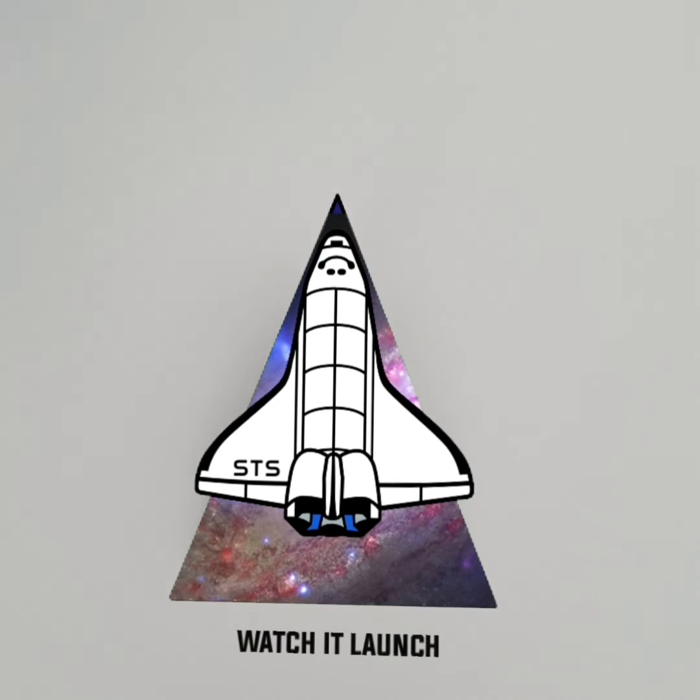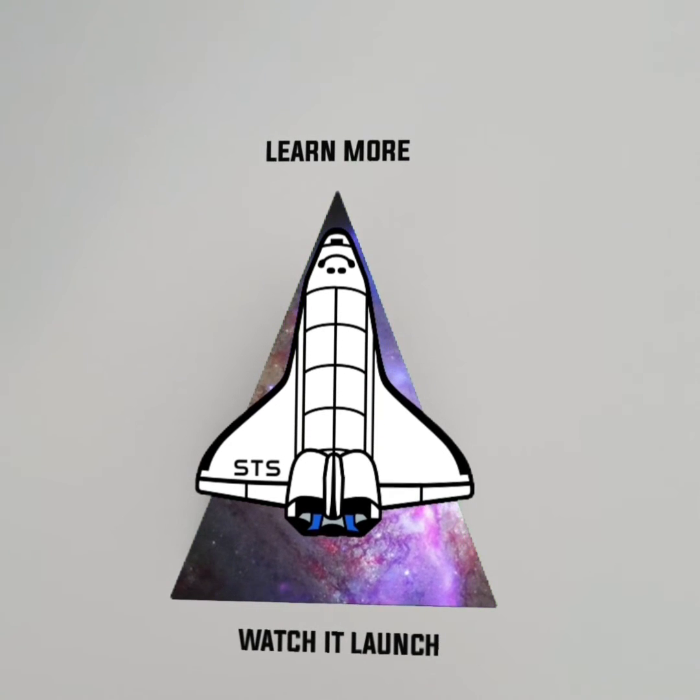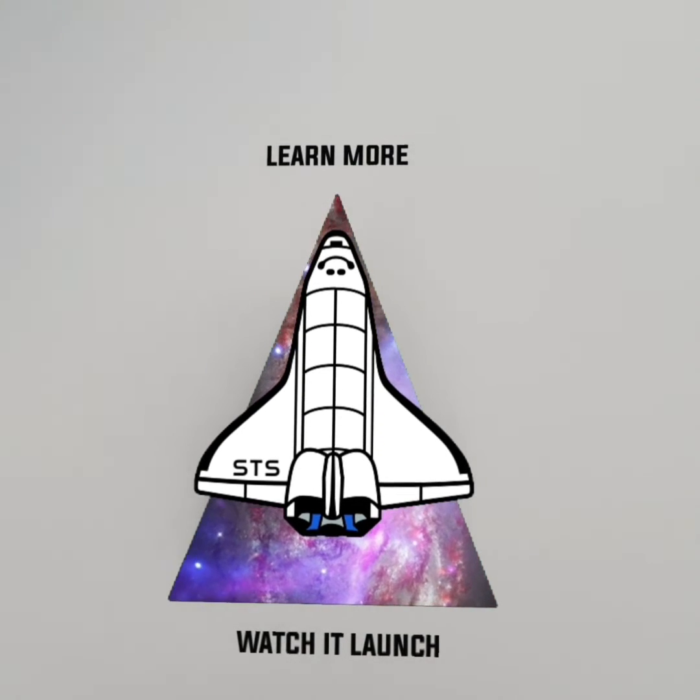Some pins have additional interactions. As you can hear, this one has sound, and you'll notice a learn more button has just popped up.